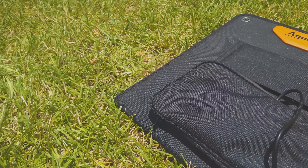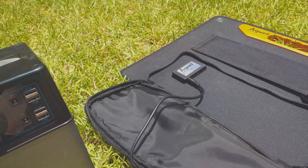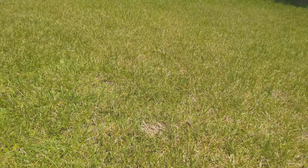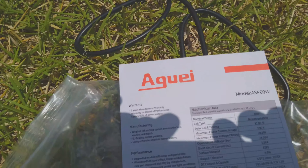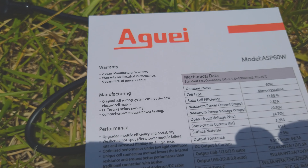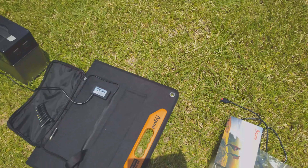It has a waterproof gasket on it. I don't think you could submerge it, but if it's out in the rain I don't think it's going to be a big deal. I want to thank Agui for supplying this unit. It does come with another cable which you can plug into some other solar units and converters. Let me take a look at the spec sheet here — this is the model ASP60W, and here are some of the specs from their sheet. Again, thank you to Agui for providing this unit. Hope everyone has a great day — thank you, bye-bye.